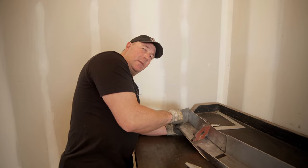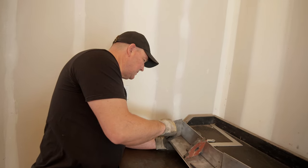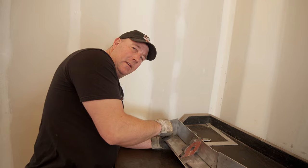We are struggling with the instructions a little bit. They're pretty good instructions — maybe we're just kind of idiots, I don't know.